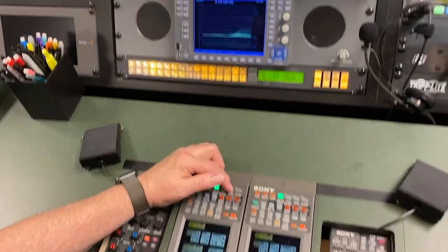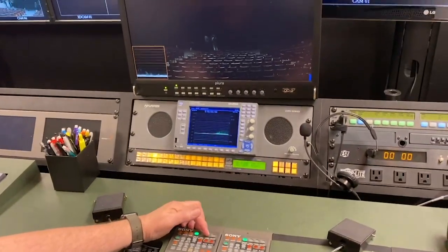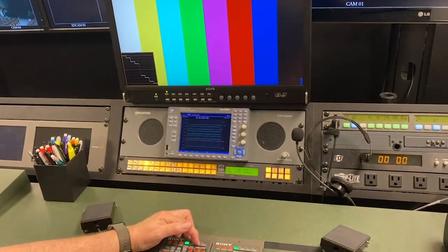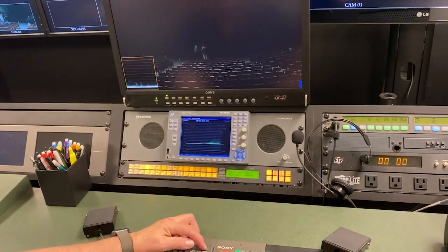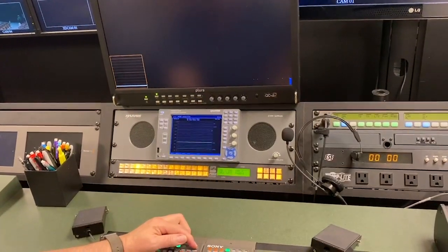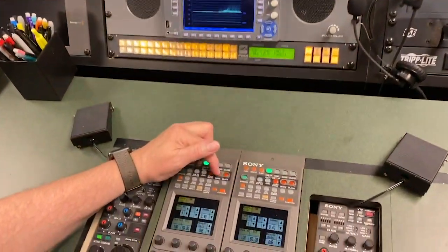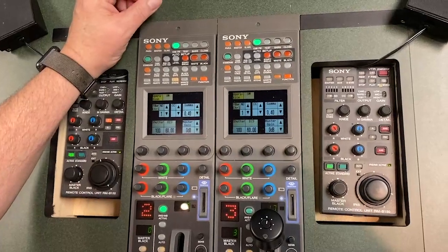Over here we have bars, and when I press bars you will see bars go up — that's the NTSC bars if you need to calibrate the camera or the monitors. We also have close, and that's actually closing as if I walked up and put the lens cap on the camera. These others I don't want you to mess with. This right here — white and black — is for the white and black balance, and we'll go over more of that in the class.